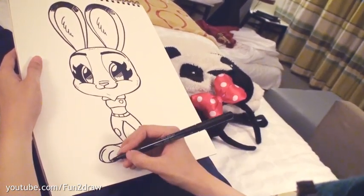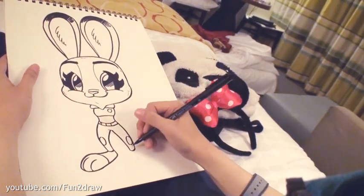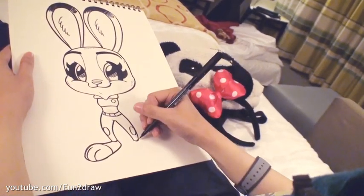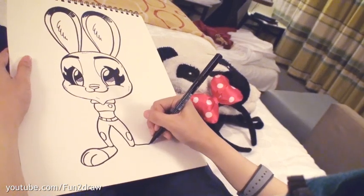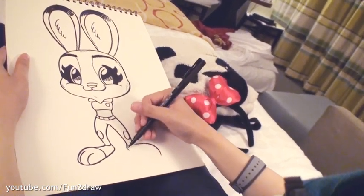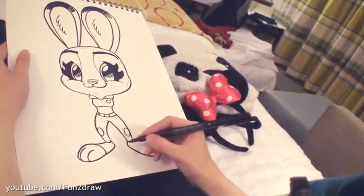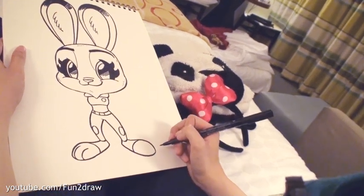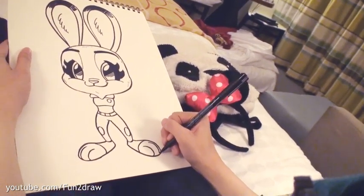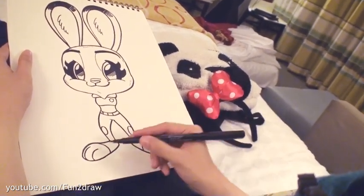You guys are doing great, keep it up! We have our cute little bunny foot — now let's get the other one done. For this side, just draw what we did before but everything facing the other way. Draw a big curve, coming in from the heel, and end the curve. Then for the toes — here's one and then another one. Excellent! So we have her cute little round toes and both feet are done.